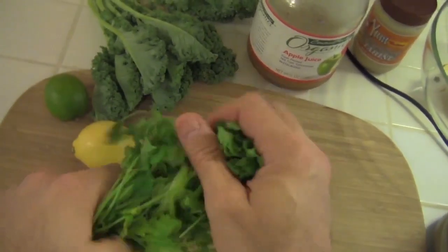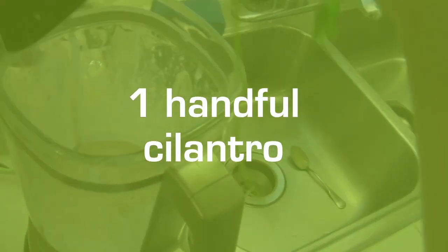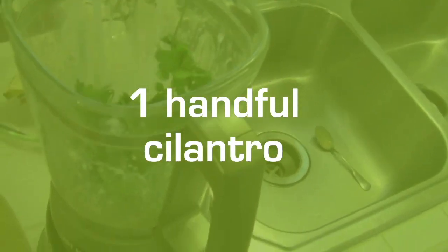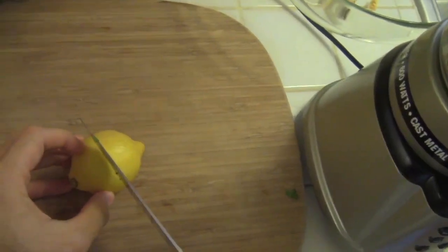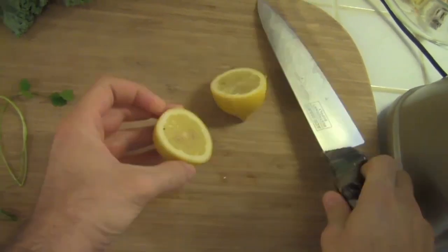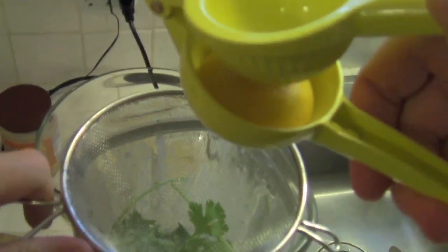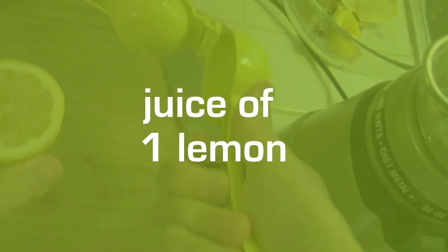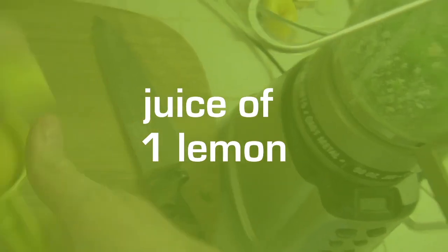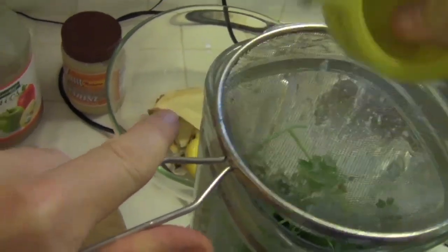Throw in some cilantro because I love cilantro. Some of you out there might hate it, I know, but I think it's super great. And lemon juice.